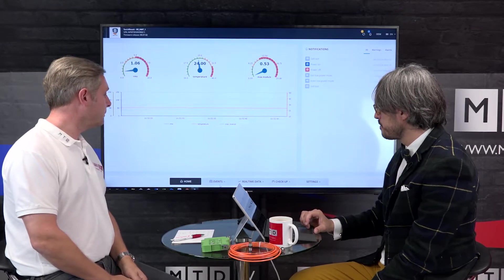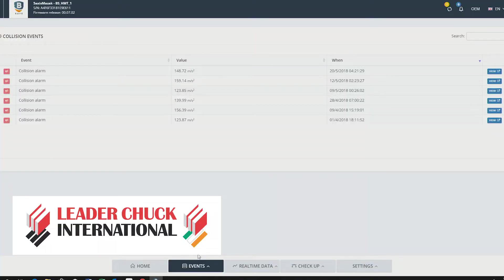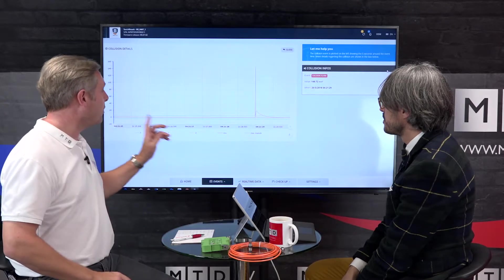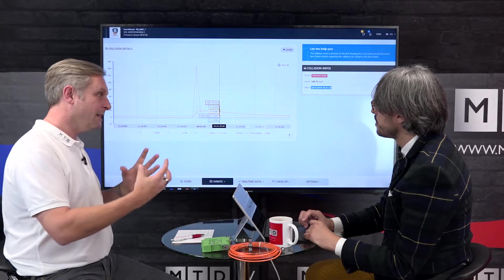Events shows all the collisions, for example, in this case — that's happening on this machine. So you just need to simply click the view button and the software interrogates the data through the internet. I'm assuming a crash happened here. We are able to detect the amplitude of the crash, the exact date and the exact time when these events happened. And then we can zoom into the events — here in purple is the crash, with the amplitude shown. As soon as that spike occurs, the machine stops, but then you can interrogate that data and see exactly what happened.